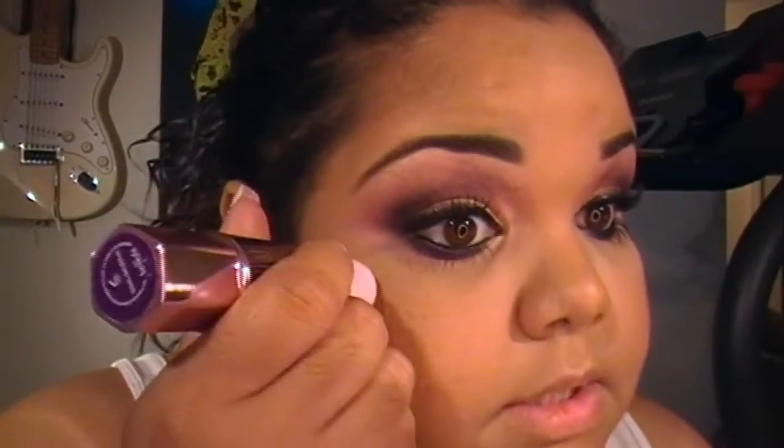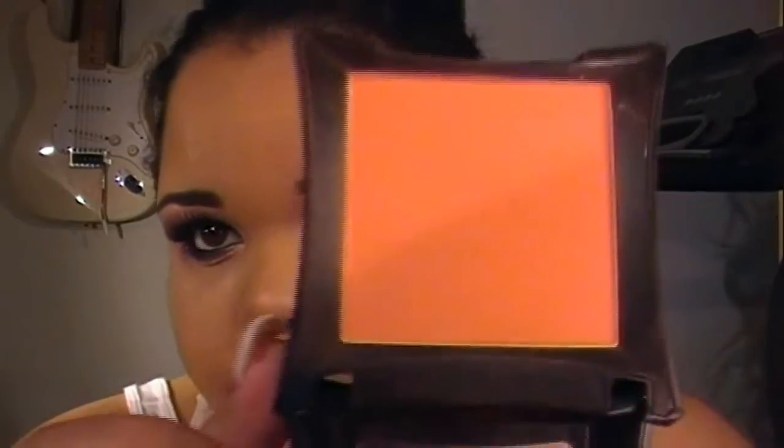For the cheeks I'm going to take Girl Meets Pearl — it's a cream highlighter with a beautiful gold sheen. I'm just going to dab a little bit on the highest part of my cheeks. On top of that I'm going to take the NARS Albatross again and just highlight the bottom of my eyes. For blush I'm going to take my Illamasqua Powder Blusher in Expose — it's a matte coral color. I'm going to apply that right over the top of that highlight.